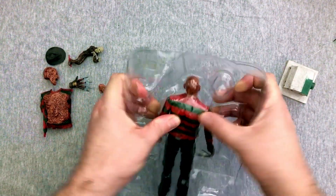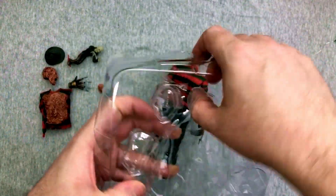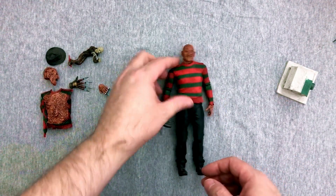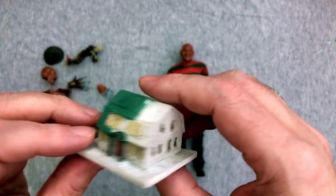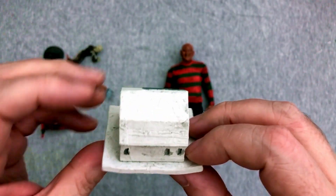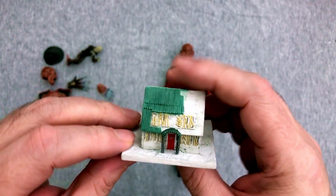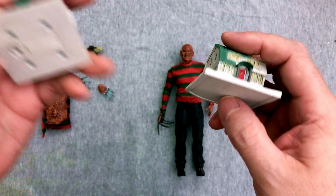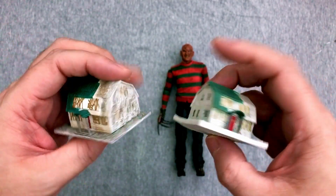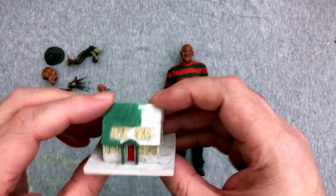Alright, Freddy. He's been slashing it in the box — he's bored. So first and foremost, let's take a look at the accessories. We do have the house; it is really nice — the paper mache house. And from the 8-inch retro line, we have this house, which is actually a little bit bigger. I guess that makes sense for the scale. And of course this one lights up, but that came with a different figure. You can find that unboxing on my channel — that was Tuxedo Freddy.